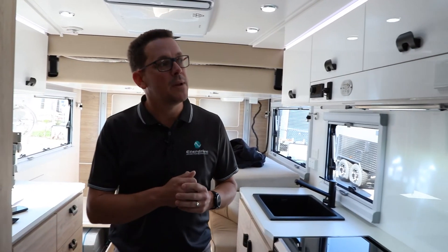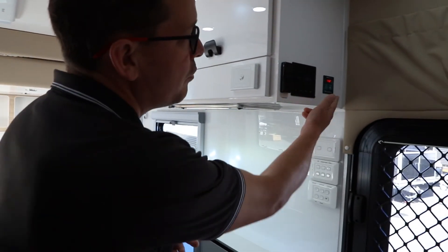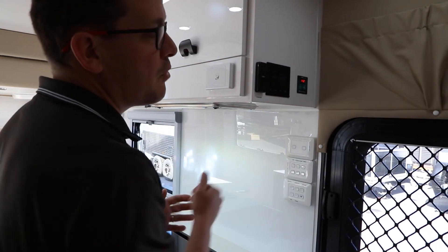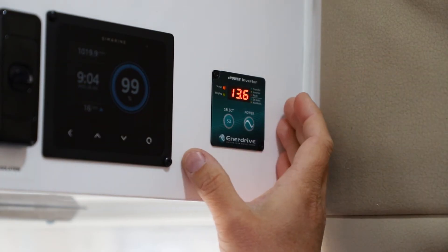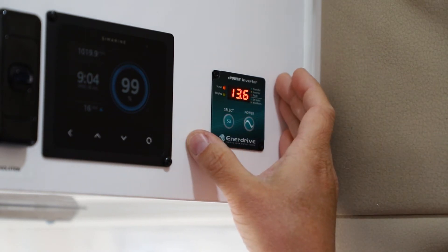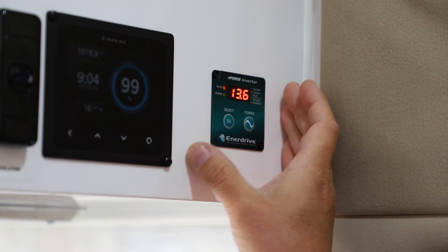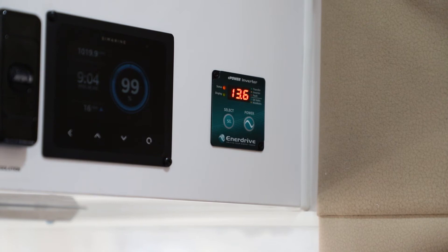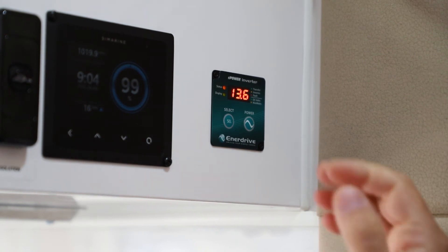In this application, they've actually removed the display and mounted it right at the entrance to the doorway, making control and monitoring very simple. This is great for situations where the inverter may be located under the lounge, for example — not so easy to get to — but you can still have all the functionality accessible just at the entrance to the door.